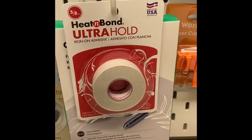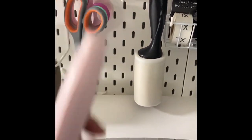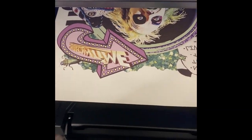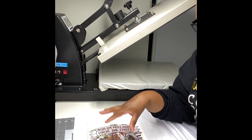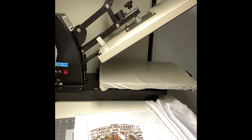Without further ado, let's get into it — you're going to need the following items. I've already laid out my fabric; this is 100% polyester — I will have this link below in the description box. I've taken my print, laid it on the fabric, marked it, and now we're going to cut and get started.